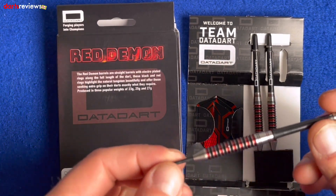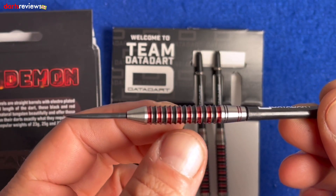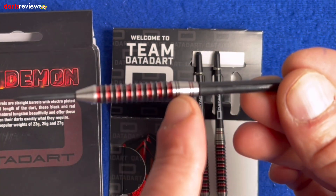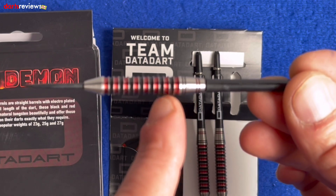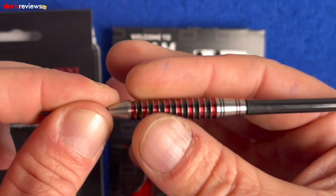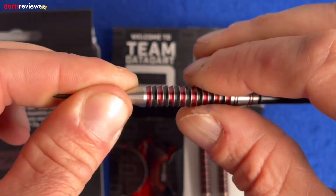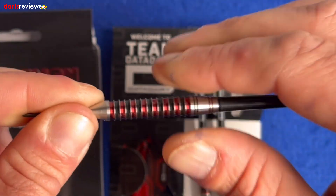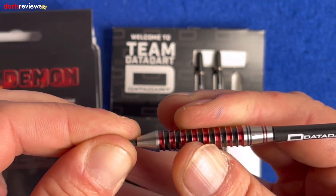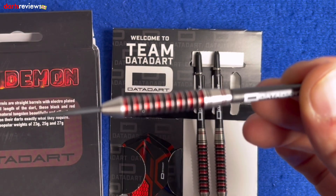The barrels are straight barrels, electroplated — and that's this funky stuff going on here, these red and black colors. It's a very deep ringed, radial groove design. It's kind of smooth one way because of the cutting, but when you run your finger the other way it really grips — my finger isn't going anywhere. So there's a lot of grip in there, but if you go the other way you get some movement. There's also a nice little cone nose finish.